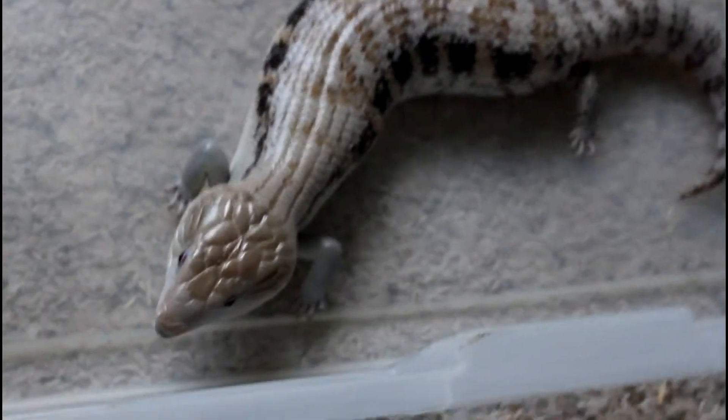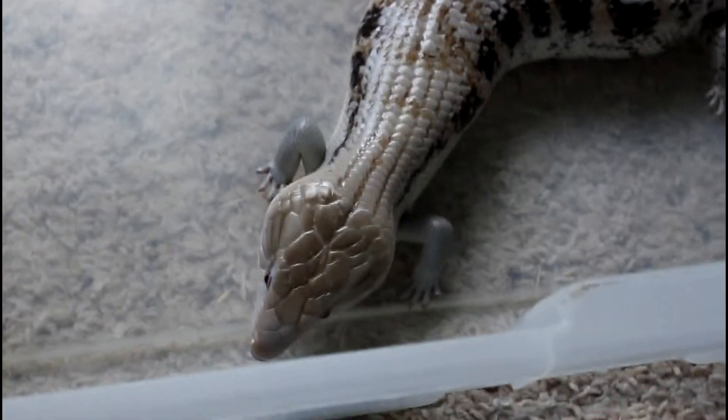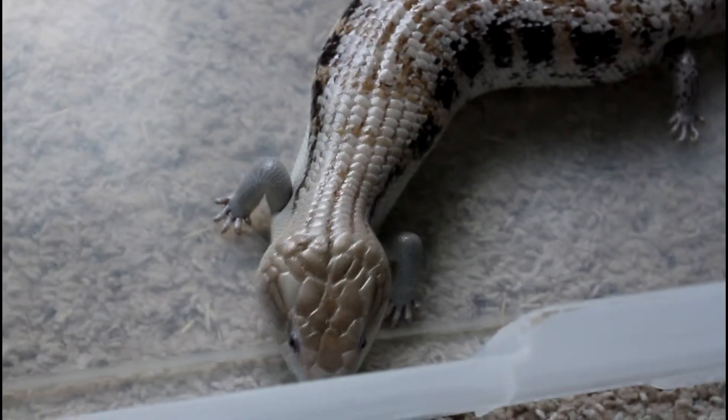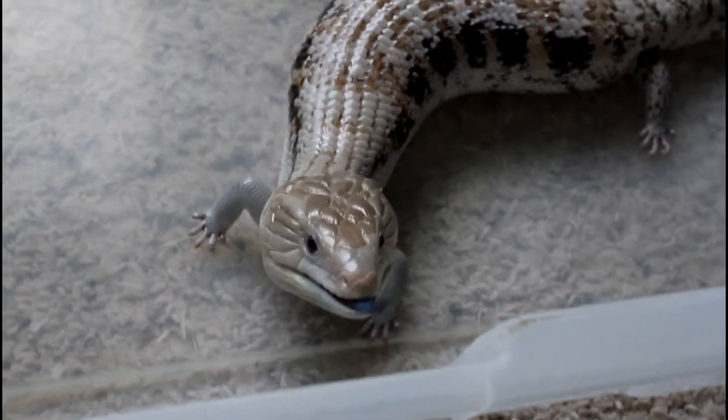Just wanted to highlight the roaches. The skinks seem to love them. This is my female who loves them. My male often refuses roaches, but he's not in the video for that reason.